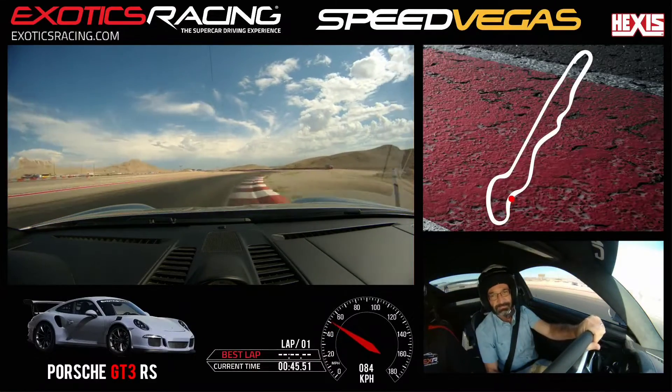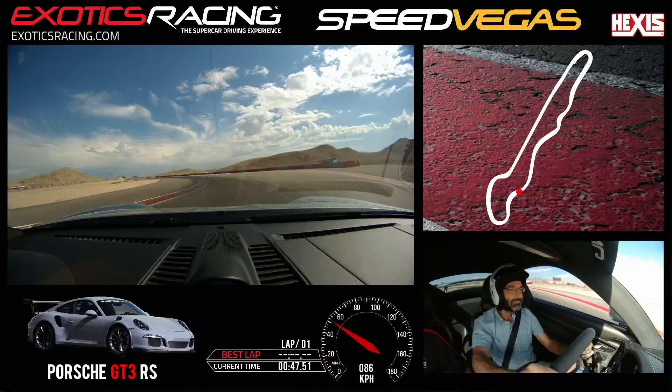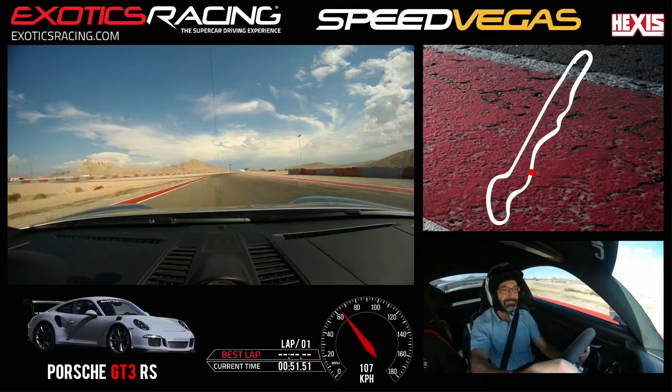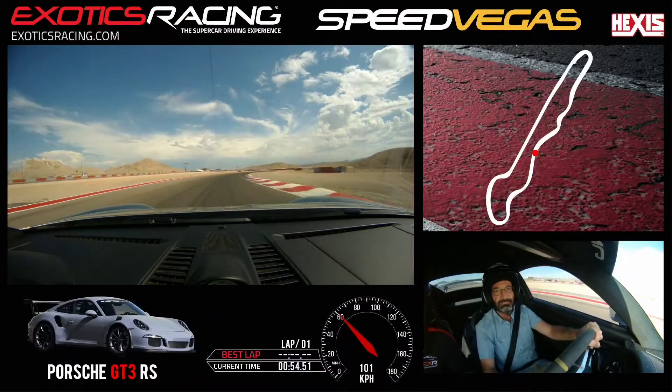Turn here. Turn again. Hold that throttle — just very light. Keep in it. Give me some more. Stay left. Eyes right. No brake. Just turn. Turn more.